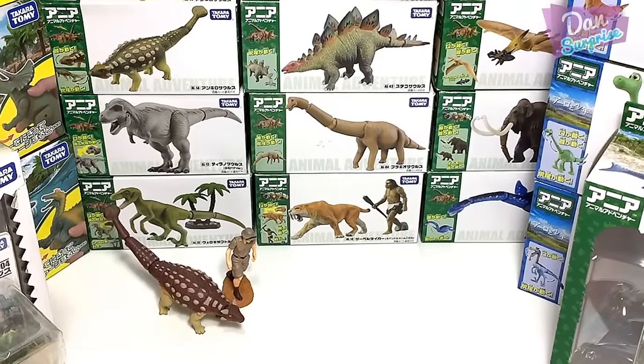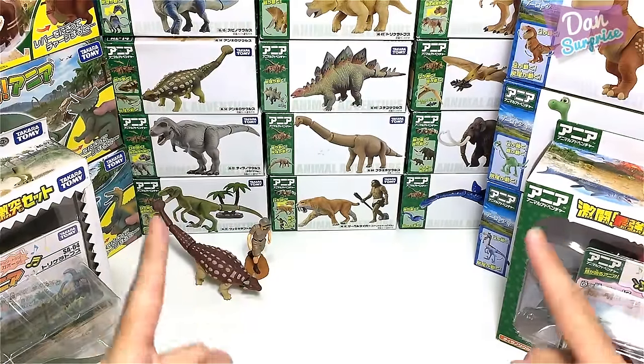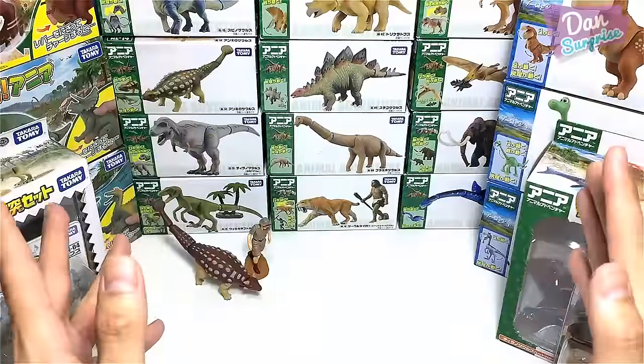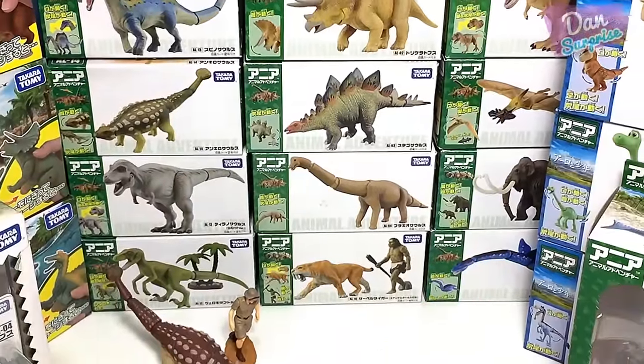Hey guys, I'm Dan and welcome to the first ever video in the world that features every single dinosaur and prehistoric animal figure from Takara Tomy Animal Adventure series. So let's get started.